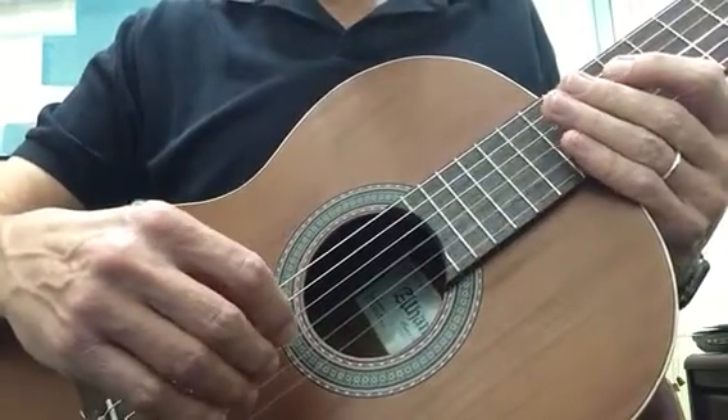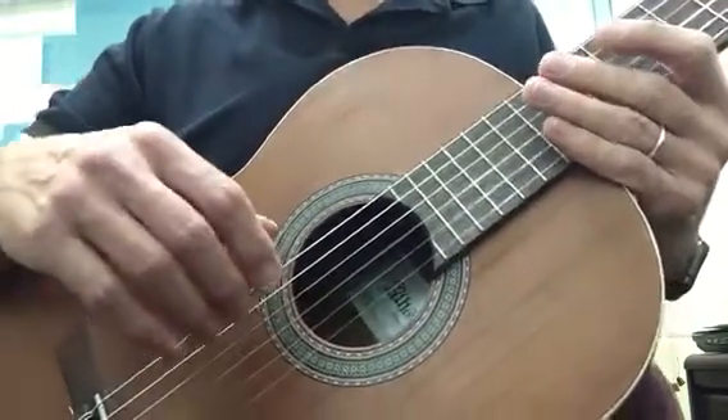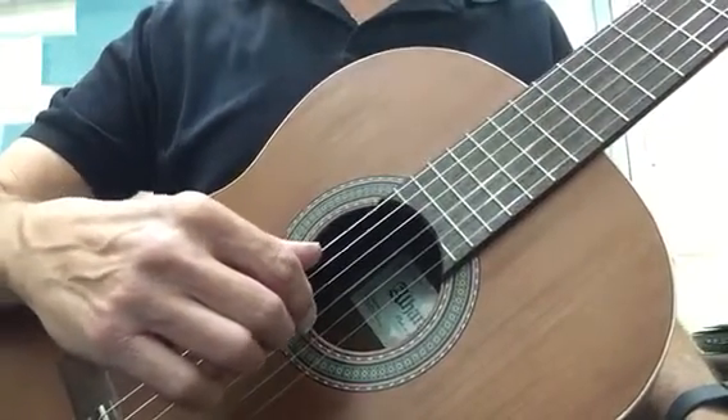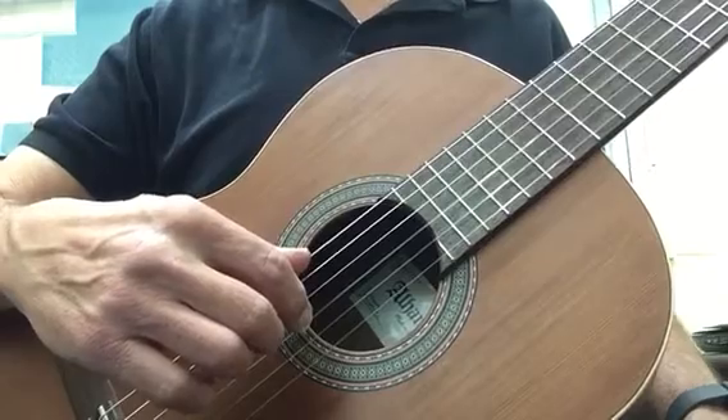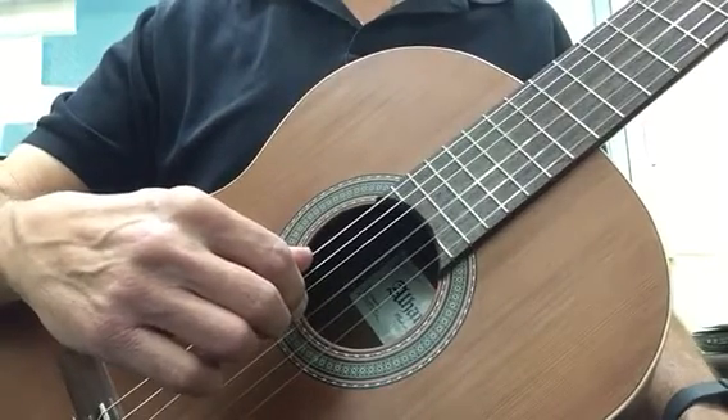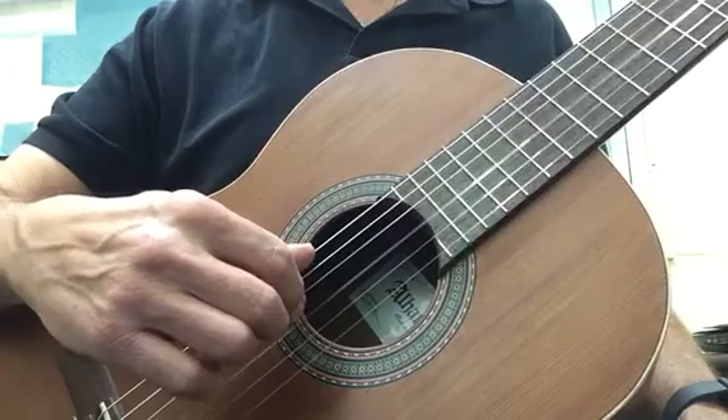Hey guys, today we're gonna do rest strokes. We'll add free strokes later. Rest strokes are just simply, if I'm playing the third string with my first finger or I finger, I just push down on the string. When I release, I'm gonna land on the fourth string. That's where the rest stroke is.